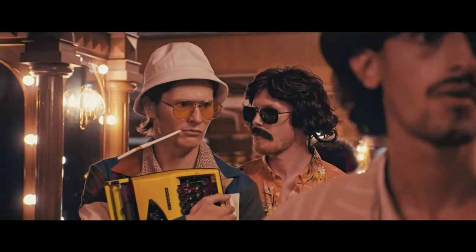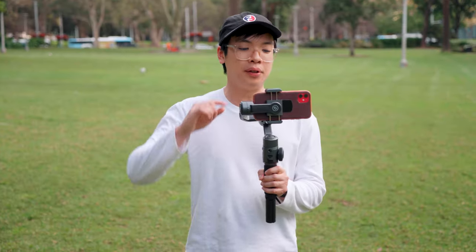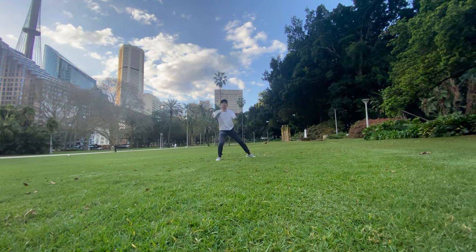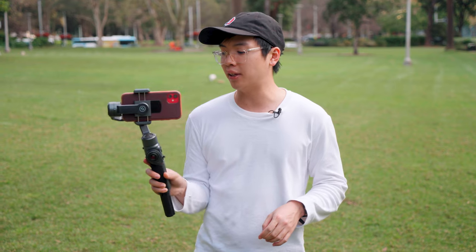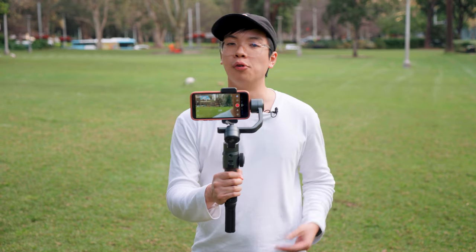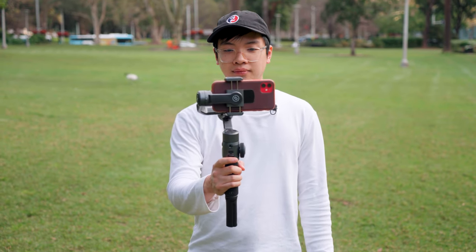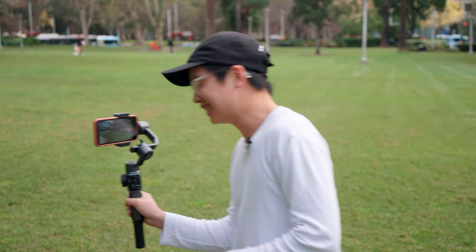As standard, the Smooth 5 has a dolly zoom vertigo effect, a POV orbital shot, and the ability to track — like any mobile phone gimbal you can draw an area on your phone and it will smart-track it for you. The trigger is fairly standard: double-tap resets the gimbal, and triple-tap rotates 180 degrees so you can film yourself for vlogging, and triple-tap again takes you back to the front.